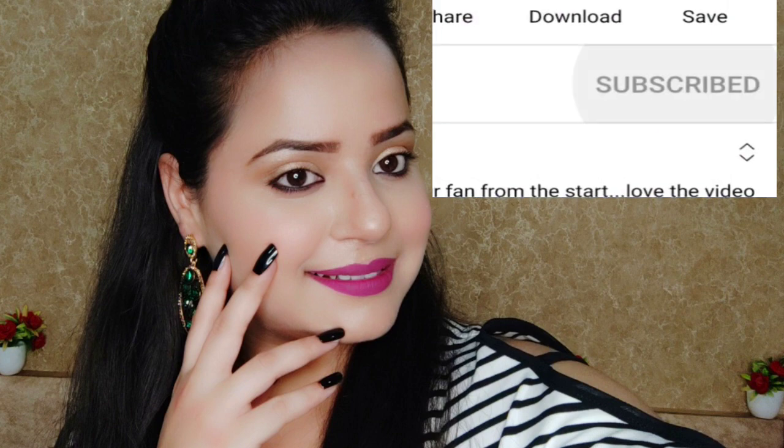Hi guys, welcome back to my channel. I'm Chavi. In today's video I'm going to share this makeup with you. Let's start the video — make sure you subscribe to my channel, like this video, and hit the bell button.